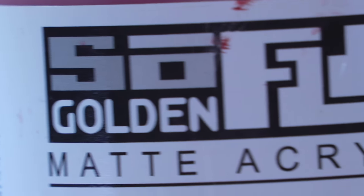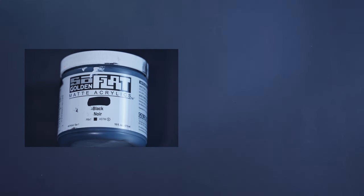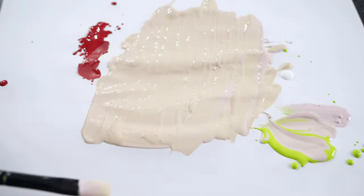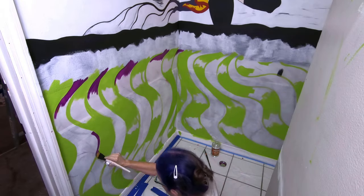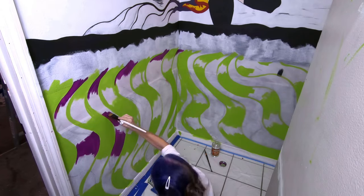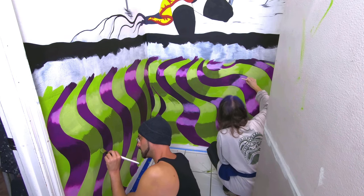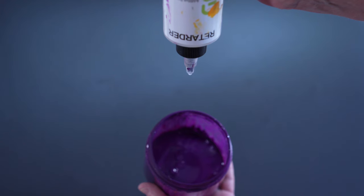We used Golden SoFlat for most of the mural to avoid glare on the artwork. In addition to black and titanium white, the four basic colors we chose were Cadmium Red Dark, Red Violet, Yellow Green, and Permanent Yellow Deep. Surprisingly, these four colors provided all the colors we needed, from Homer's skin tones to the hues and shades in the ribbon. SoFlat loads the brush well and allows for beautifully consistent strokes. It has good coverage and pretty good legs per dip, which means you don't have to reload as often, especially when you add a few drops of retardant.